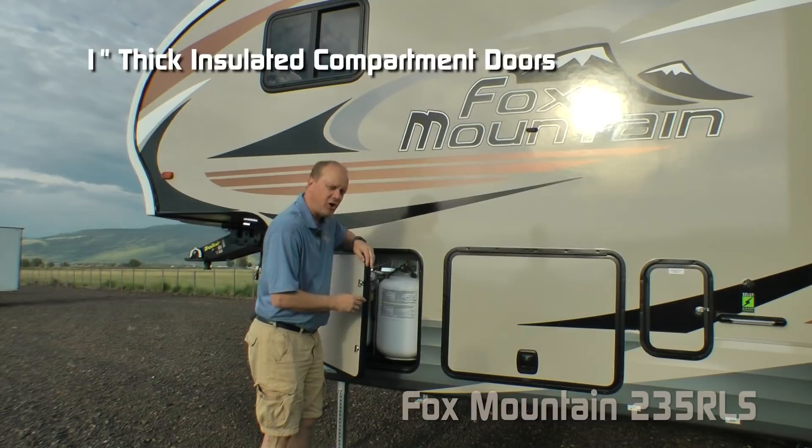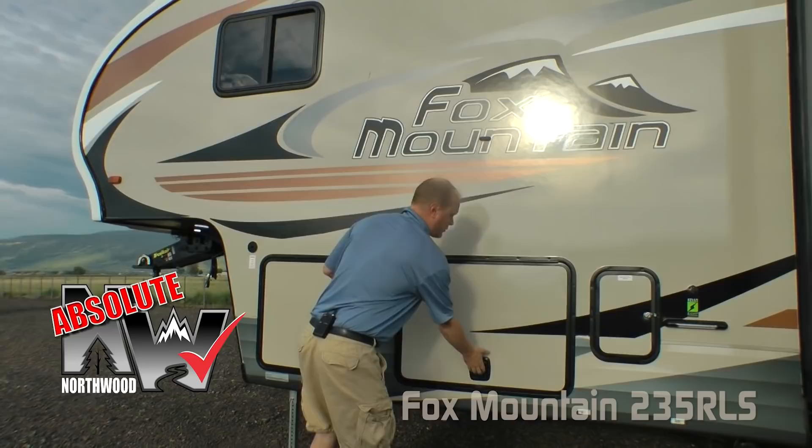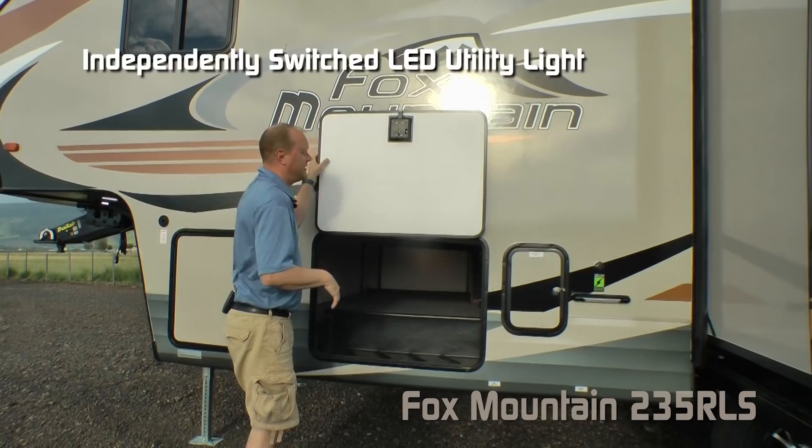Here's an Absolute Northwood feature: all compartment doors are 1-inch thick and insulated. This one houses your LP cylinders — dual 7-gallon LP cylinders with auto changeover regulator. Another Absolute Northwood feature: magnetic catches.